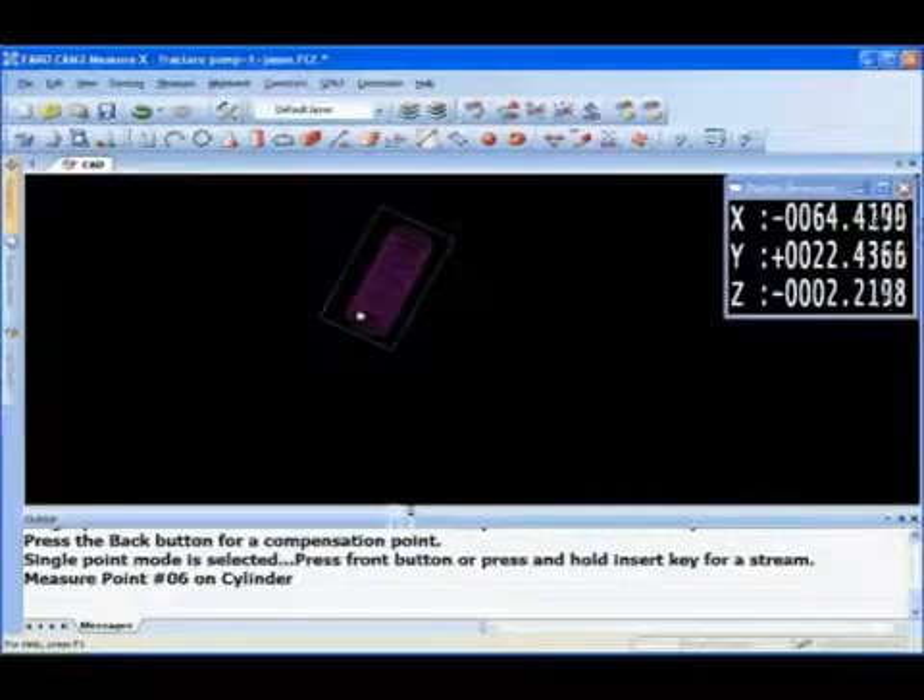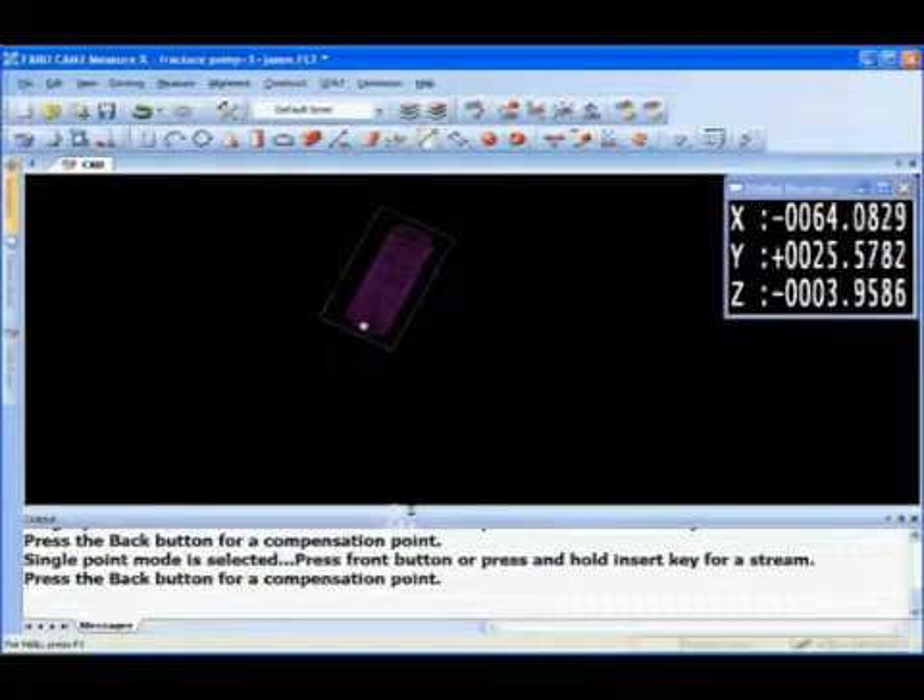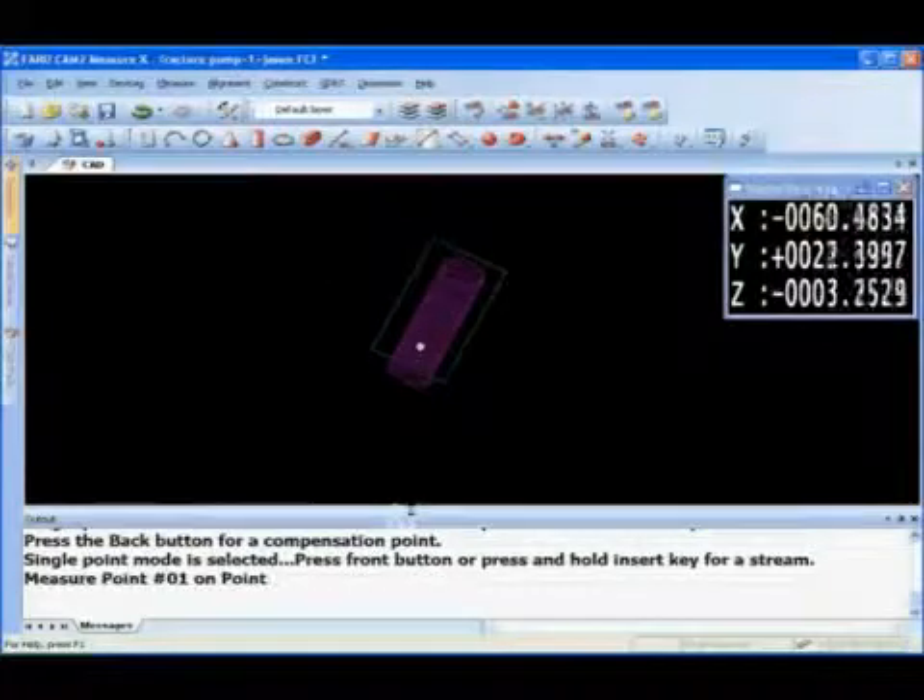To take this off the machine and get it to the quality lab to inspect — if any features are incorrect you'd have to get it back on the machine and re-index it, which is virtually a nightmare with a part this large.